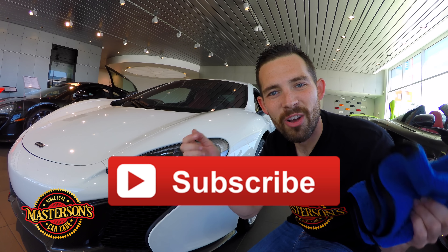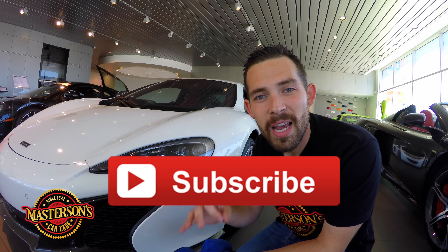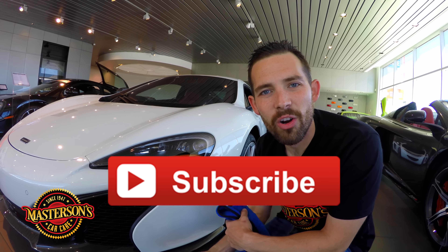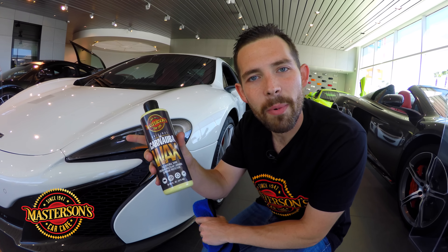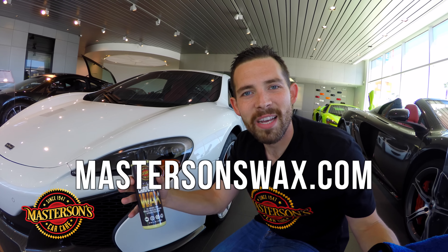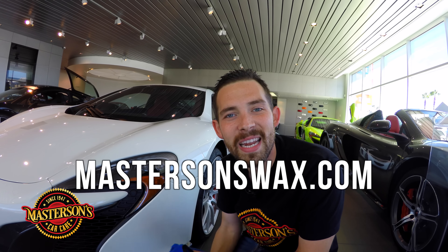If you like this video, give it a thumbs up and don't forget to click the subscribe button. Check out all the other videos on our channel, including tips and tricks from the pros and tutorials on how to get your car looking great. If you want to pick up some Mastersons Original Carnauba Wax, hop over to mastersonswax.com. We'll see you next time — always remember, have fun, stay clean, and keep on detailing.